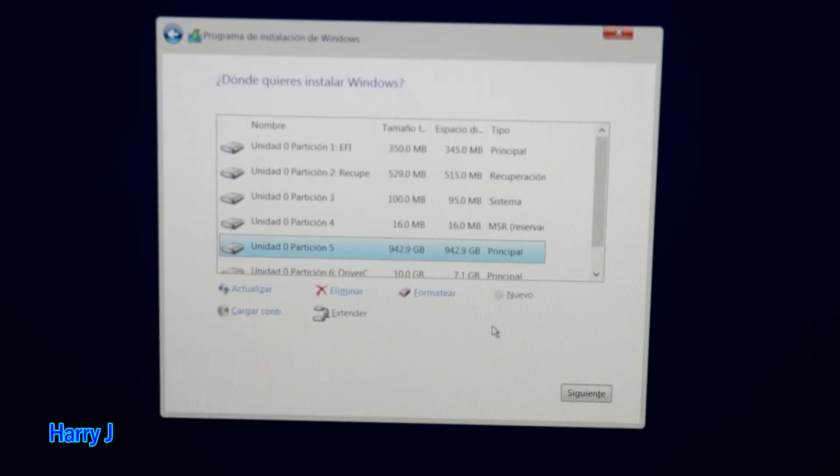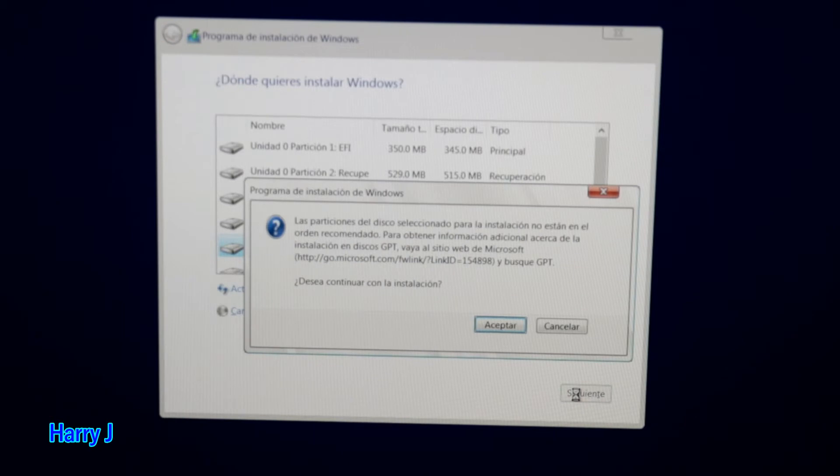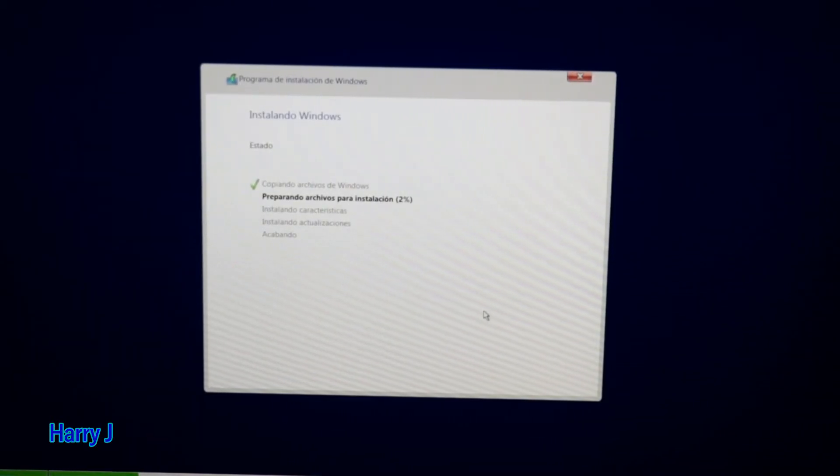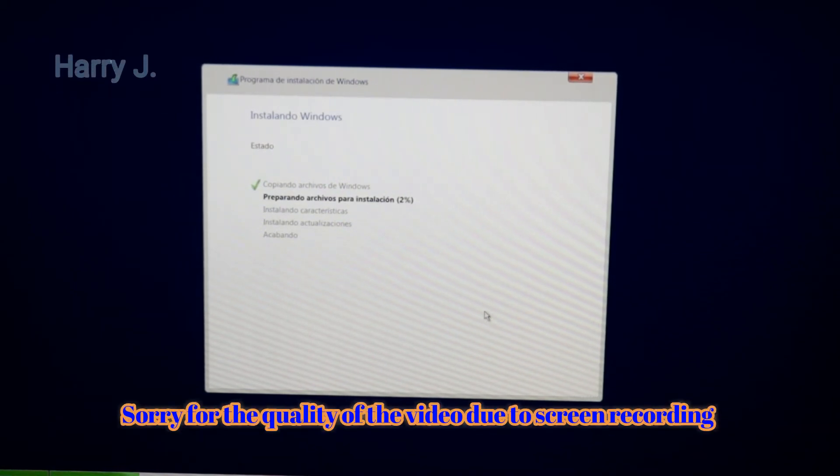Now you see several drives listed. Don't worry about them — just find the biggest one. Number five is the biggest at 942 gigabytes. Select that as your principal drive, then hit Next and Accept. The installation has begun and will go through each step to 100 percent.